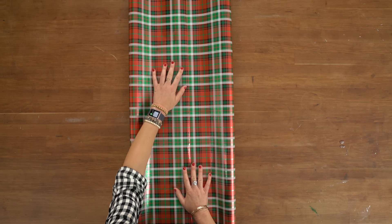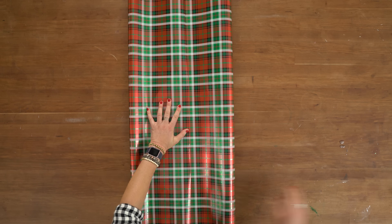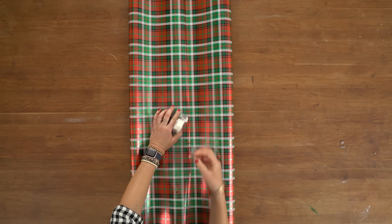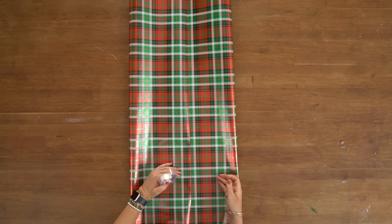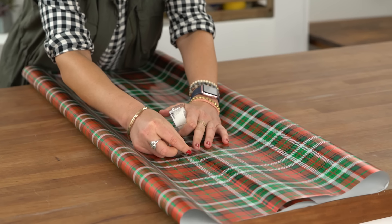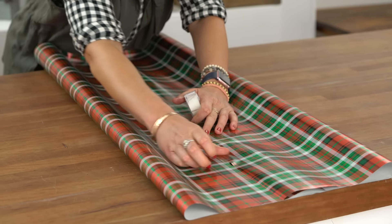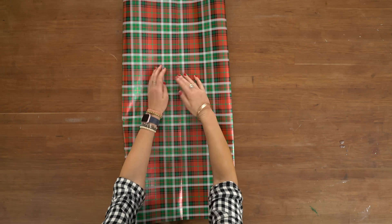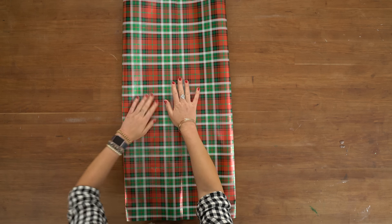I'm going to fold the two halves of the paper into the center. Having a patterned paper is awesome because you can line up the pattern and it really helps to hide the tape. I'm using a regular tape made for gift wrap so it disappears really nicely — you can barely even see it. I'm going to tape this heavily all the way up the seam, put the seam right in the middle, and crease both sides of the paper.